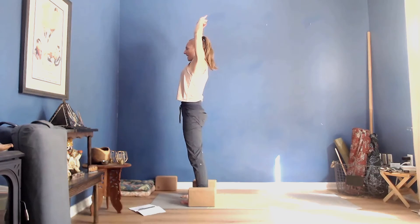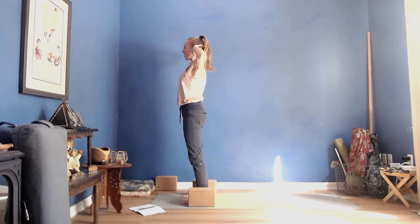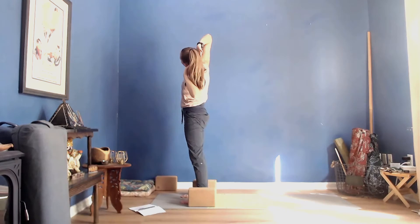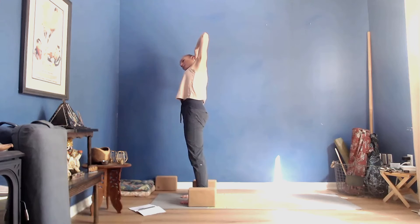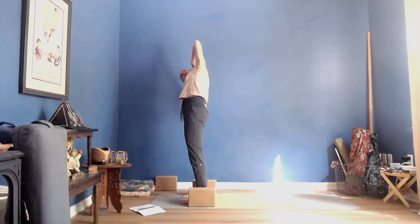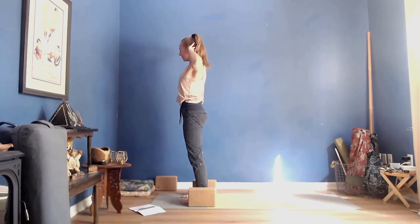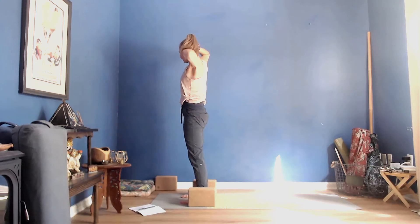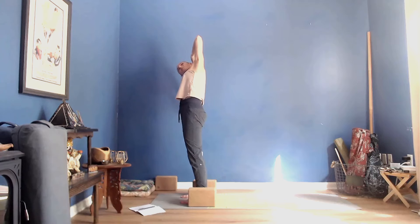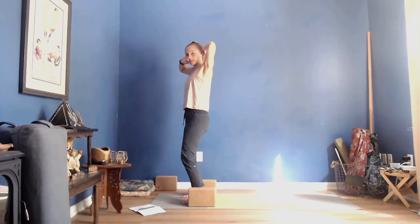On exhale, take your hands to the back of your head. Over to the left, bump your hips to the right, center, gaze over to the right looking toward the right elbow, come back up. Then lean over to the right, hips to the left, look toward the left elbow. Once more on either side, and then come right back up, keeping hands as they are, a little fluidity to the knees.